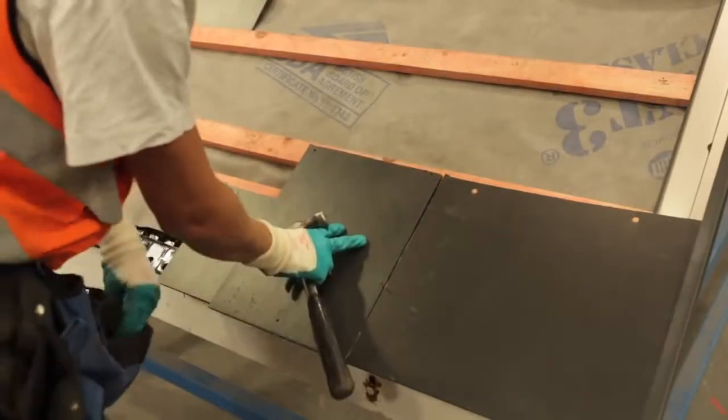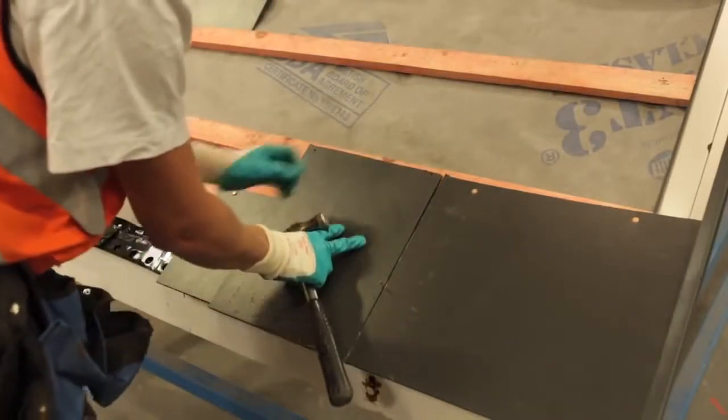Nail slates firmly but do not drive nails too tight to the surface of the slate.